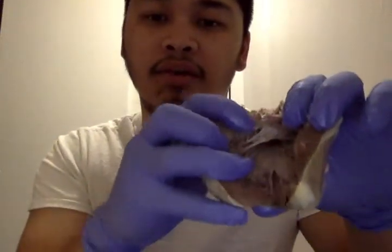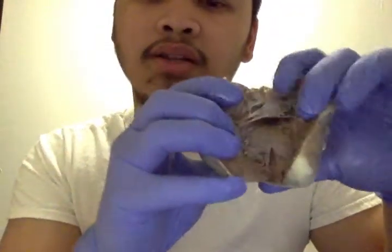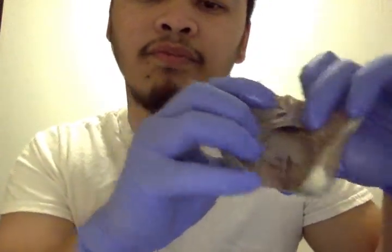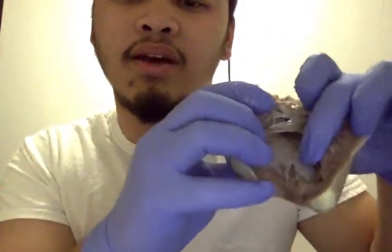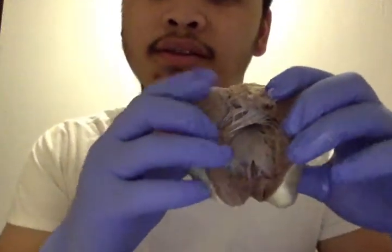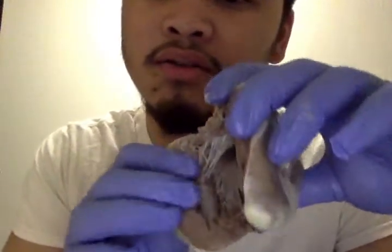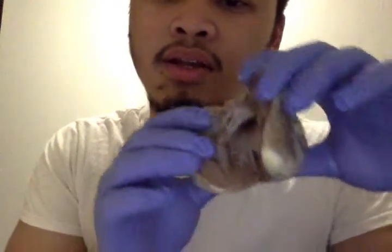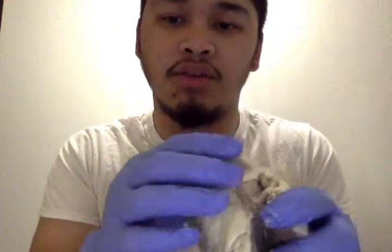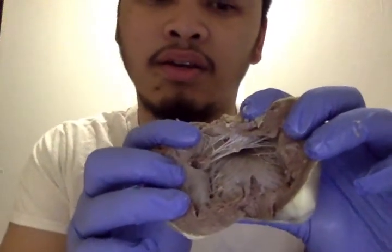And this is the left atrium and left ventricle. My light turned off. This is the right side — this is the right ventricle as you can see. And there's the left atrium over here, and this is the aorta. It is very hard to open.